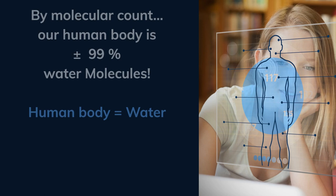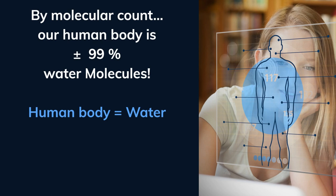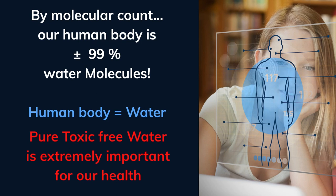Why is water education important? By molecular count, the human body is 99% water. That means there are more water molecules in our bodies than stars in the Milky Way. Our human body is mostly water.